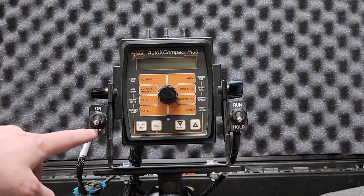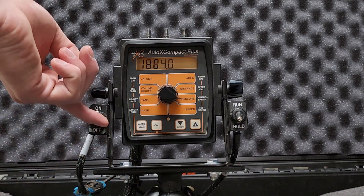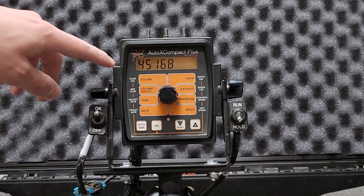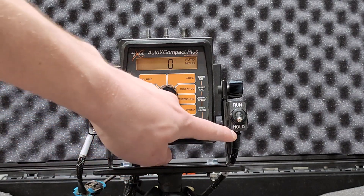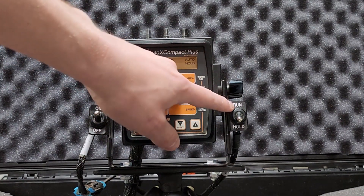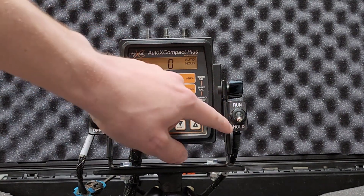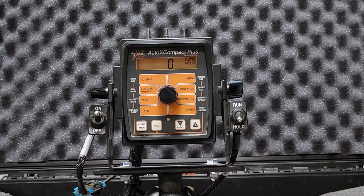The controller has an on/off switch and a run/hold switch. Your on/off switch will turn the controller on and it'll go through a boot-up phase. The run/hold switch is your master switch — it'll simply let you run the system, or when it's in hold, it'll stop the system. With this controller, you can also use an implement switch. Typically a whisker switch is used, or you can also use a mercury switch — any sort of two-wire implement switch will work.